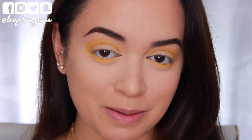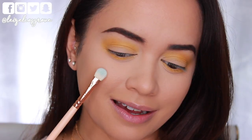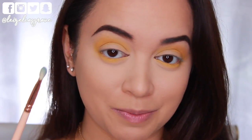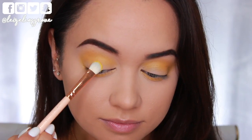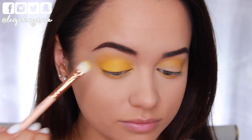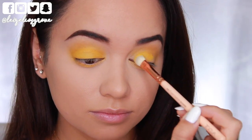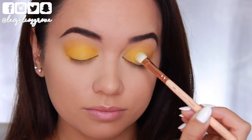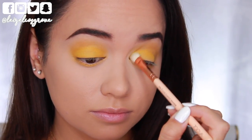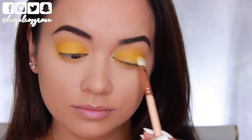I'm totally getting like bumblebee vibes right now because it's so yellow. I'm going back into that shade once again, this time with the Zoeva 232 Luxe Classic Shader to pack it onto the lid. You can really see the difference it makes when you pack a shadow onto the lid as opposed to blending it — it almost looks like you're using two different shades when really it's the same shadow.